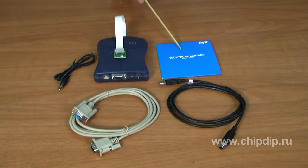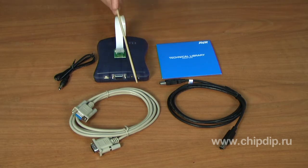AVR32 Studio was designed for 32-bit controllers. Version 2.2 is available on the Atmel website. The supply set includes the emulator, a CD with AVR Studio and a user manual, an RS232 cable, a USB cable, a board connection loop, and an external supply cable.